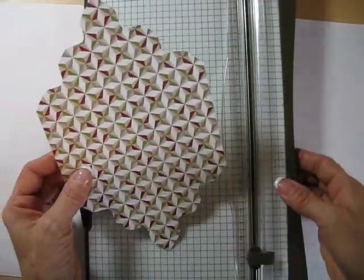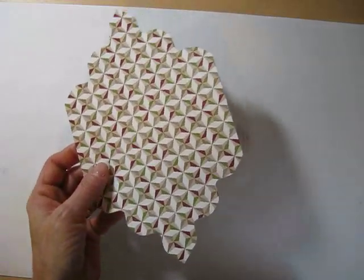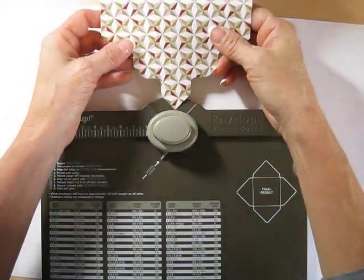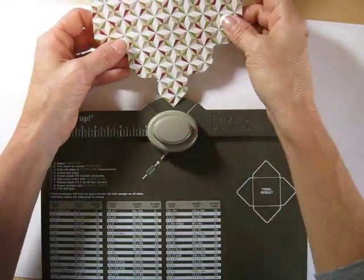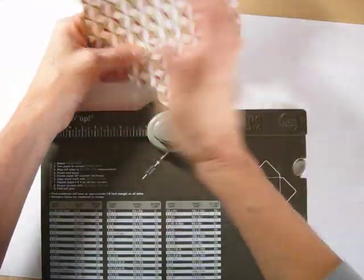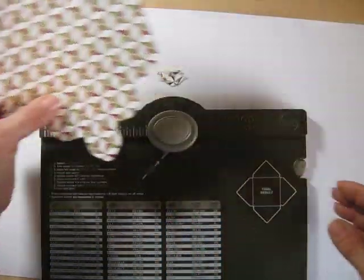So now that we've got that cut, I'm going to take my point, put it right there, round it up, put it right here, round it up so it finishes rounded.